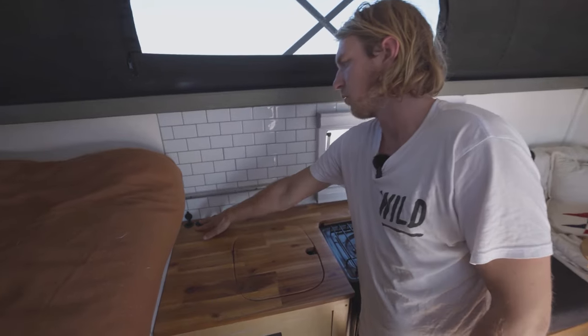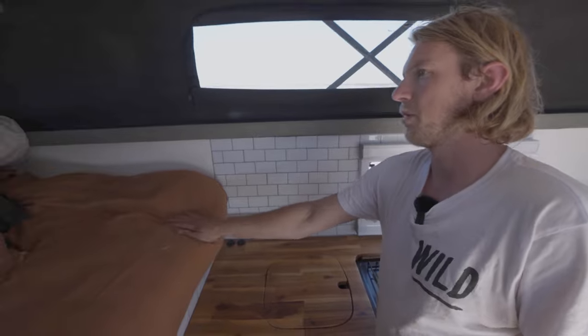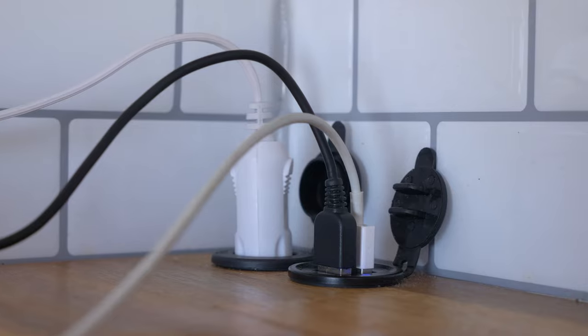These are the charging points near the bed — so if I'm up in bed I can still charge my phone, laptop, all that kind of stuff. Very, very handy to have.